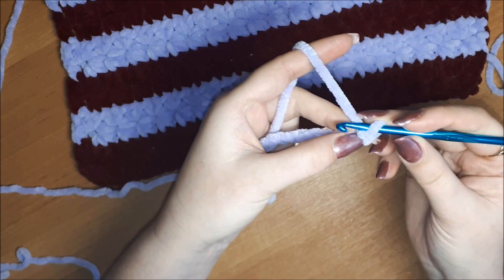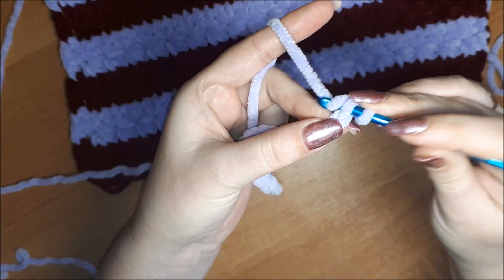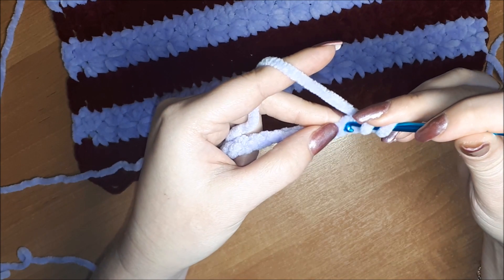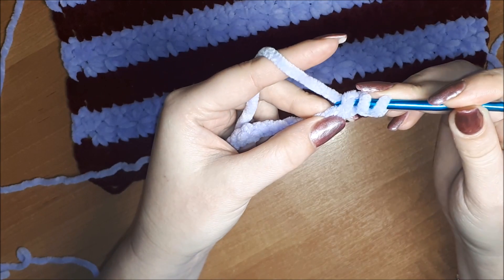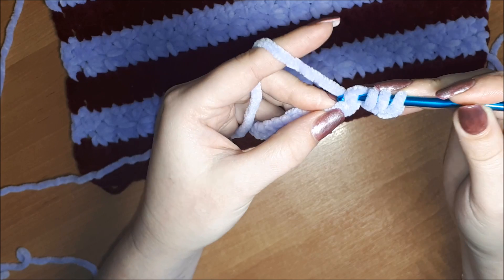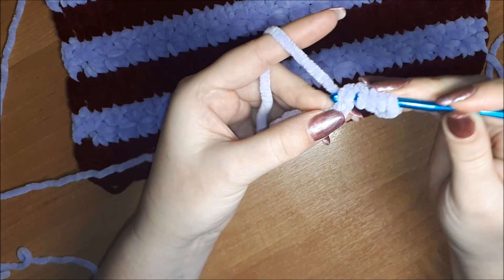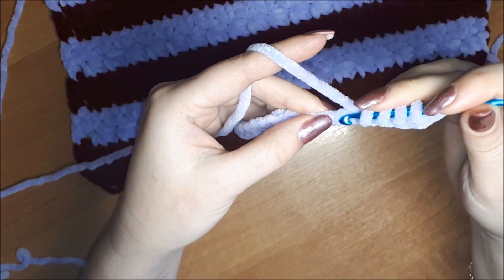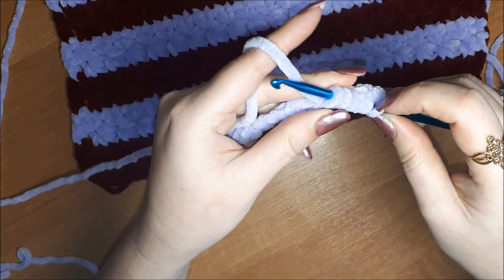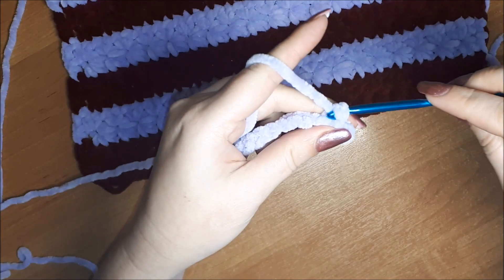Далее вставляю крючок — первую петельку пропускаем, вставляем крючок во вторую воздушную петлю. Захватываем ниточку — на крючке 2 петли. Вставляем в следующую воздушную петлю, захватываем ниточку, выводим — на крючке 3 петли. Продолжаем так до 6 петель на крючке: 4, 5, 6. Провязываем их все вместе, делаем воздушную петлю.